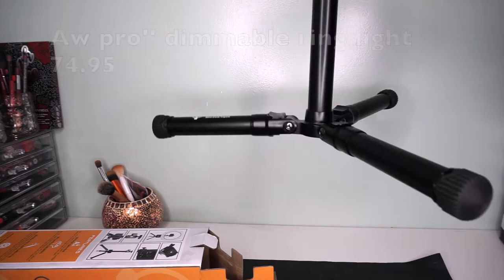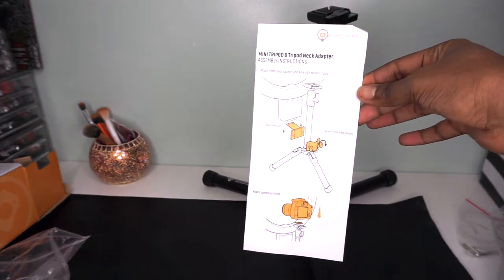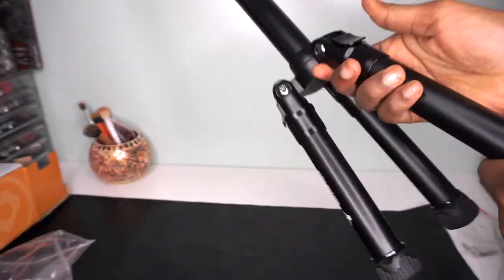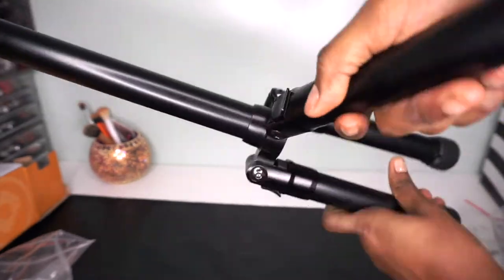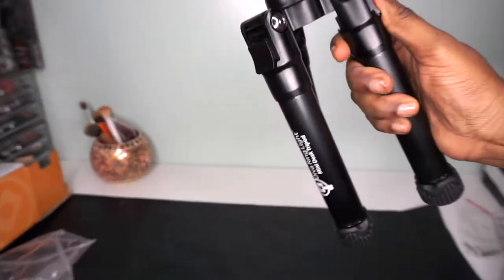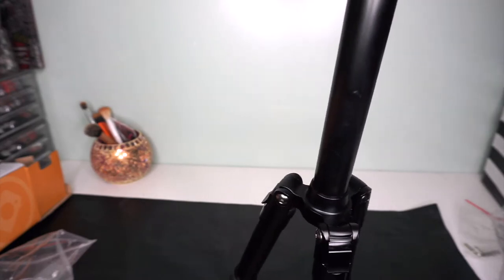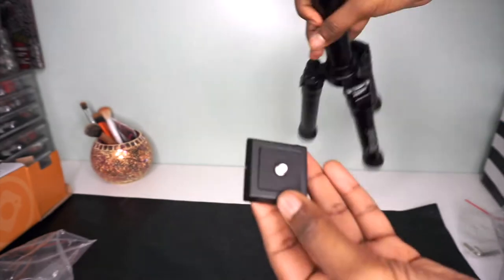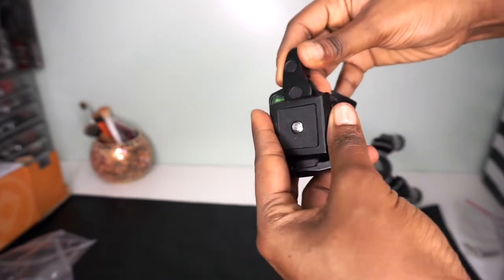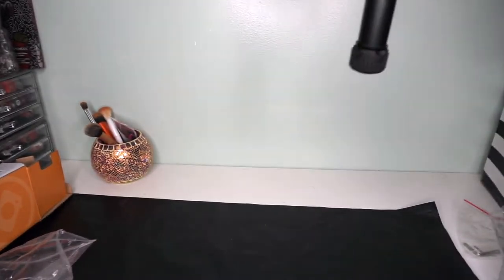So I'm basically unboxing right now the tripod desktop. I love this one because my space is very, very small. Having something like this is a huge deal for me. I still need a regular tripod for full-body videos, but for makeup and hair videos this is perfect — a must-have if you have a small space. You can adjust it to be taller or shorter, but you can't really use it on the floor for a whole-body video.